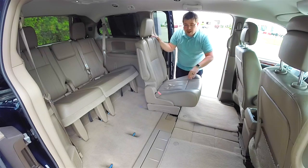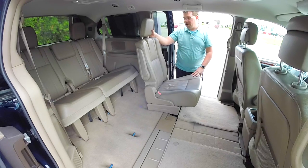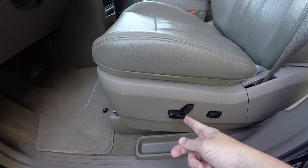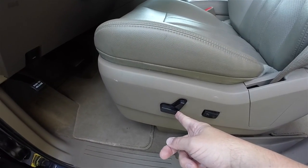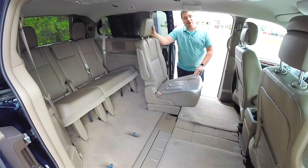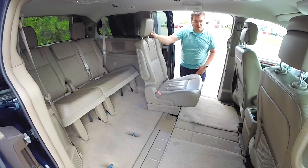As you can see, I've already got the right side seat already in the floor to provide better visibility of the seat going in. We're going to go ahead and move this driver's seat up as far as it can go. The driver's seat is now up as far as it can go. We do that because it allows more access for the Stow & Go lid to open up as far as it can go.